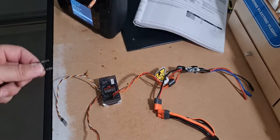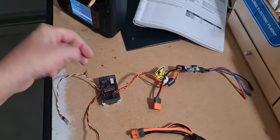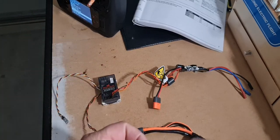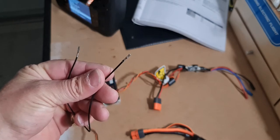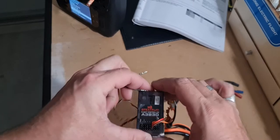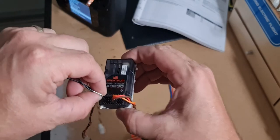I'm going to try and explain this as best as I can. This is all just ripped out - I've replaced everything in my Apprentice. So here's my bind plug - it's just a wire, anything that conducts, and just work that on here.